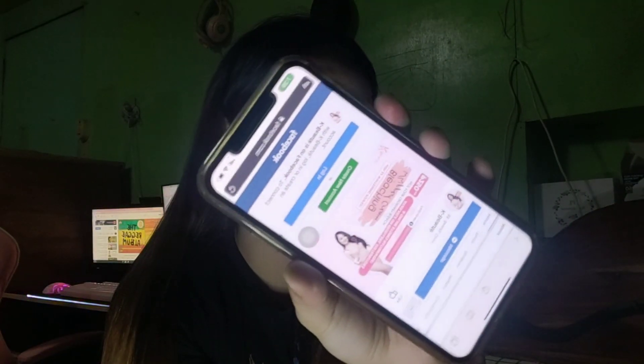Hindi ko muna siya trinay kasi gusto kong itry dito mismo. So, may QR code siya and try natin siya dito sa aking iPhone. Nag-direct siya guys sa mismong Facebook page ng K-Beauty. And I think this is legit. Kung interested kayo guys dito sa product, inalagay ko sa description box below.